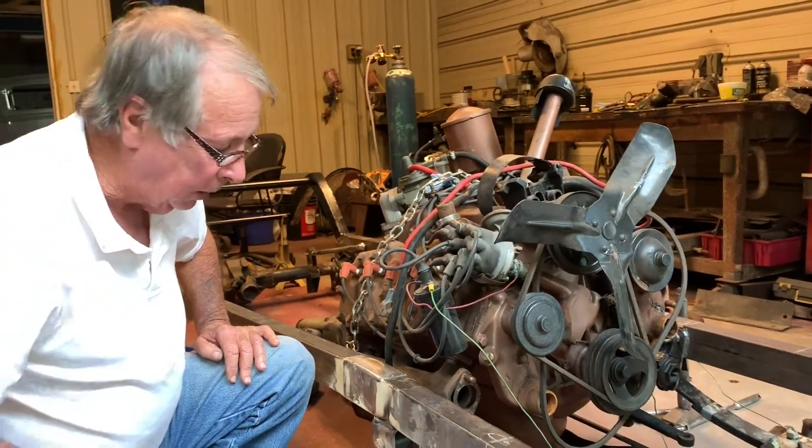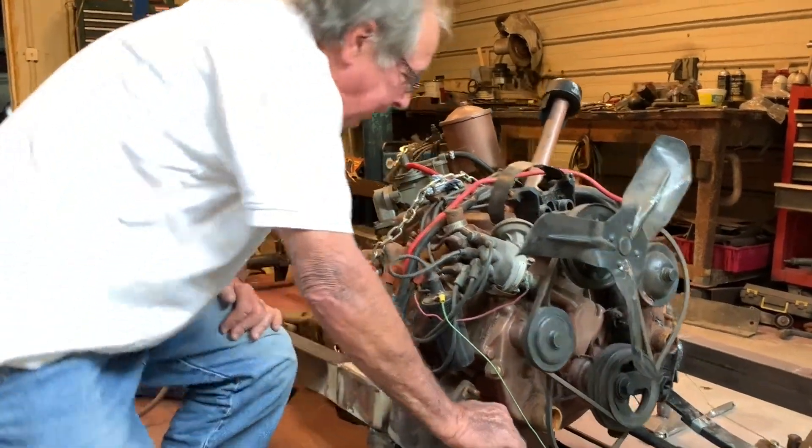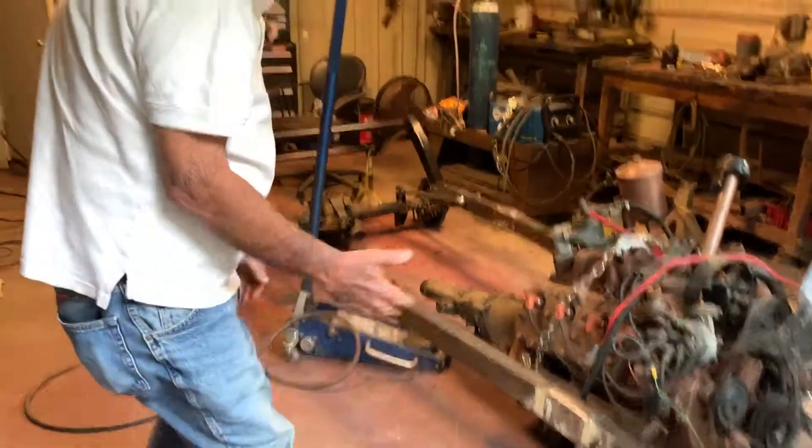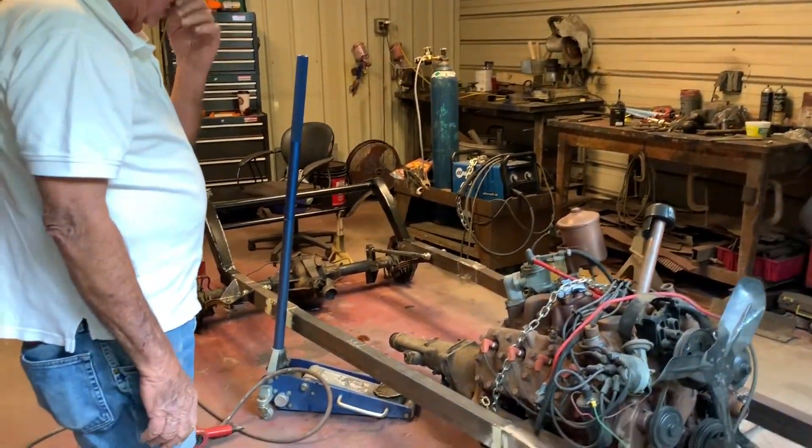And they cost back then — the two of them were 40 bucks apiece, which was big money back then. The car itself, the '44 sedan that I put it in, cost me 40 bucks. And the water pumps cost $40.